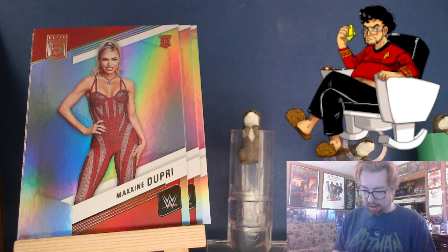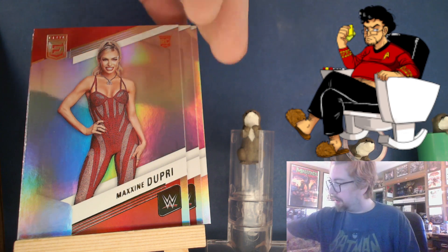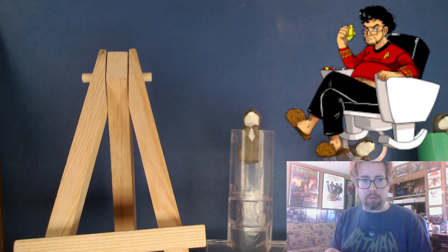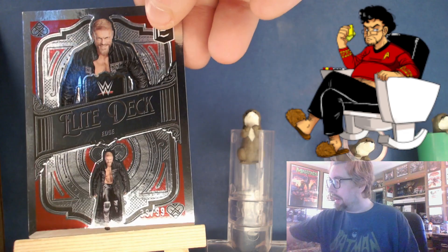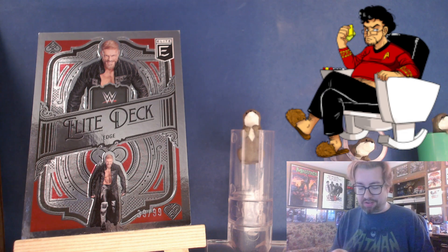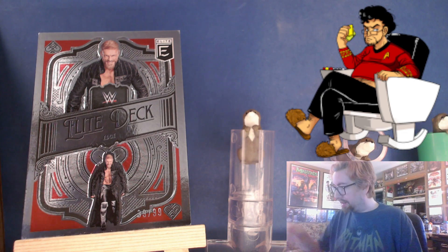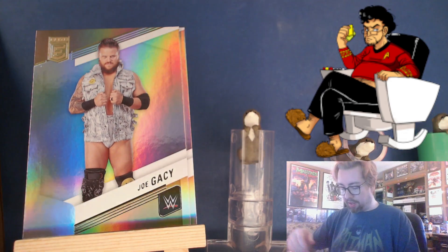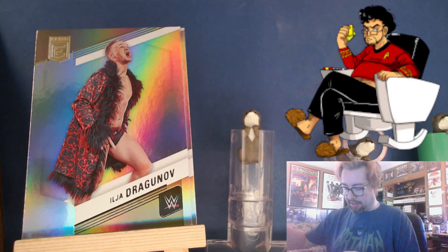I feel like I've opened the wrong brand of cards here, because here — someone saw this and approved it — there's an Elite Deck Edge numbered 39 of 99. That screams AEW, particularly because it's Edge. That's weird, right? But then there's a Shinsuke, a Joe Gacy, a Dragon, off-top Dollar, Jay Uso, LA Knight, Die Jack.